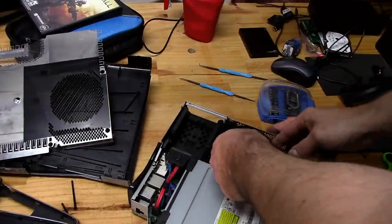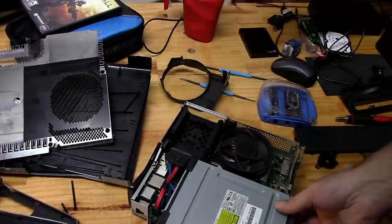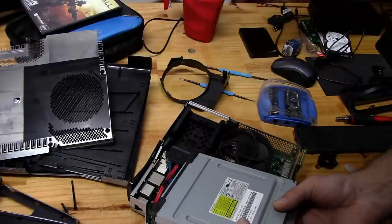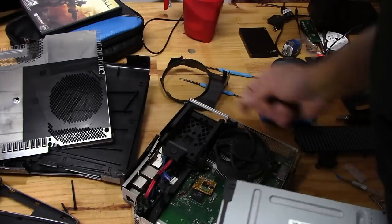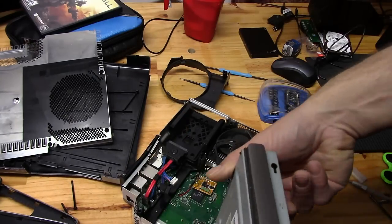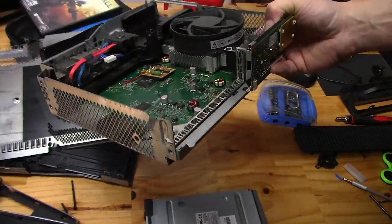If you do plan on doing this mod and putting your Xbox 360 in a PC case, I do recommend that you get a longer SATA cable and a longer power cord for the DVD drive. I had gotten mine from eBay a while back, so I can't remember, but if I find it, I'll put the link in the description.